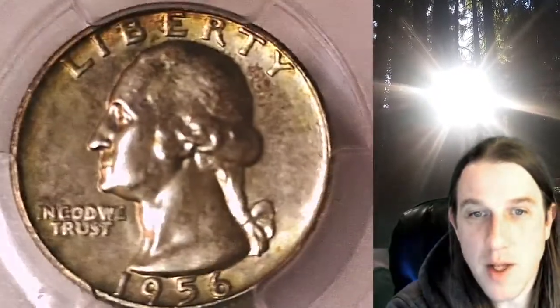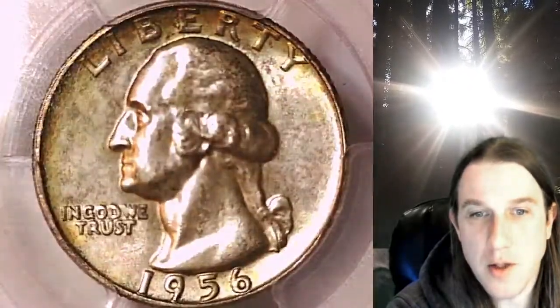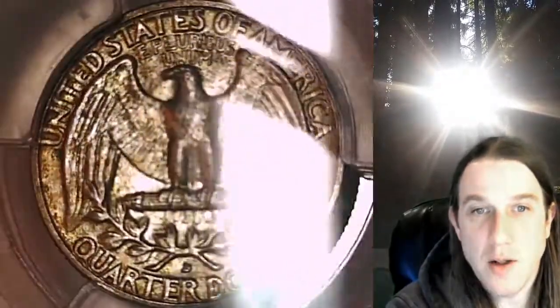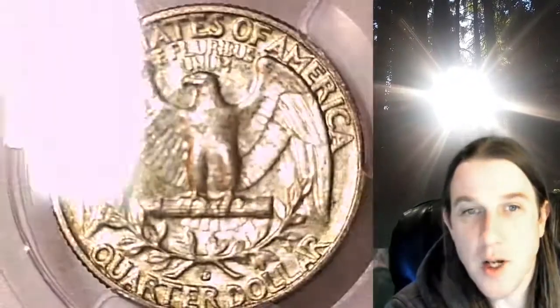This coin is going to go up for sale on my eBay store. You can find it by following the link in the description below the video — it'll take you to this exact quarter on eBay. Once there, you can also find over 4,000 PCGS graded coins for sale. We currently have more PCGS graded coins listed on eBay than any other seller.